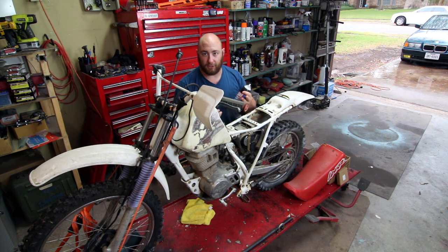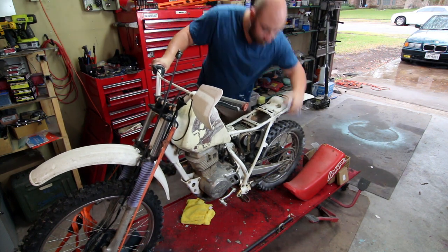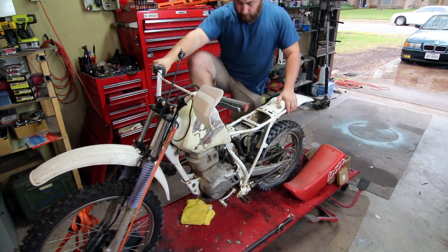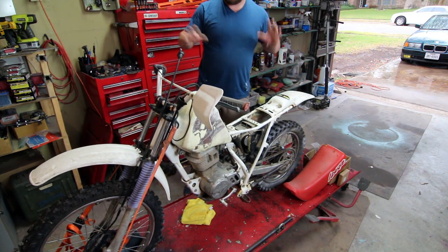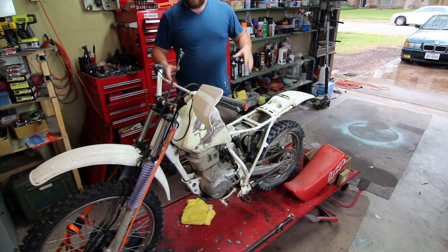We're going to spray a little bit of starter fluid into the intake, and if the engine fires up then we automatically know we have air, spark, and compression — which just leaves fuel, usually the common cause of one of these older bikes not running. So we're going to pop the throttle all the way open, spray a little bit into the air cleaner, make sure it's in neutral. It fires right up, which tells us the engine itself is pretty healthy. Now we can get into it and figure out why it's not getting any fuel.